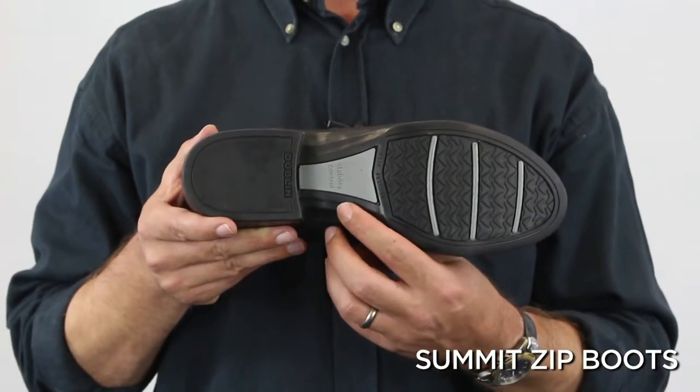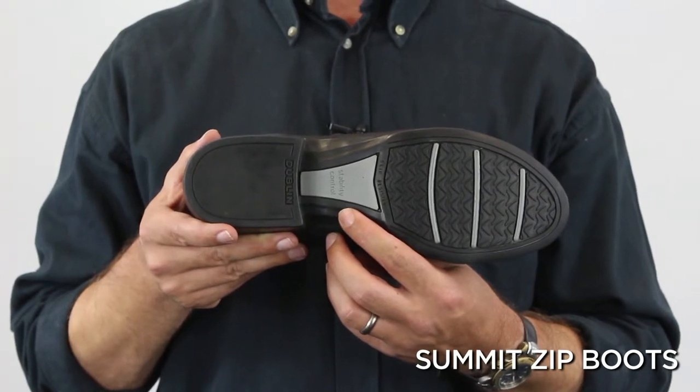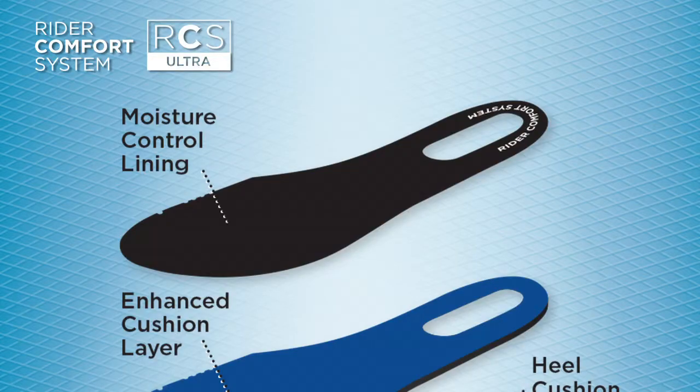The control shank protects the foot and improves stability. It has moisture control lining which wicks away moisture, controlling perspiration and keeping your feet dry and comfortable.